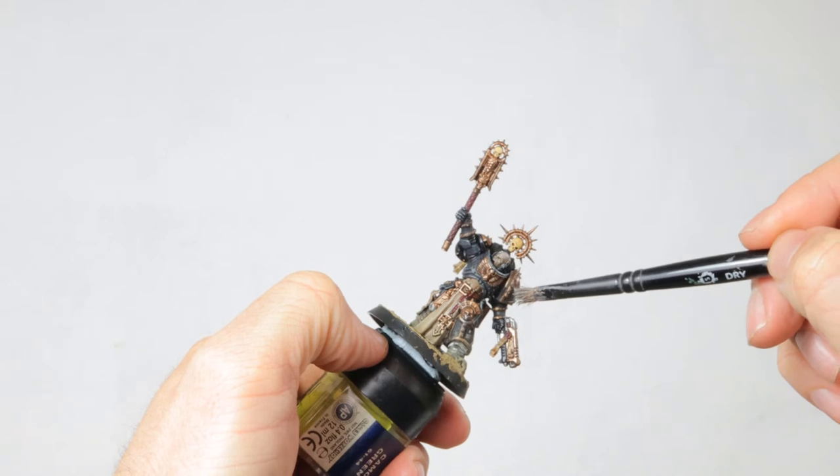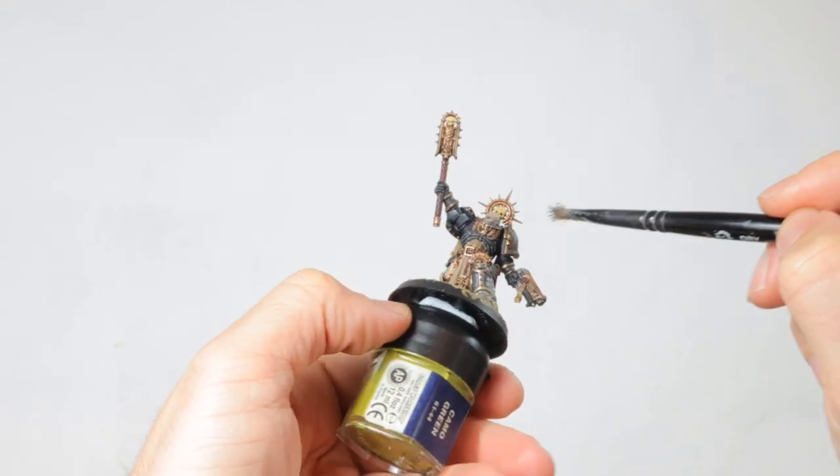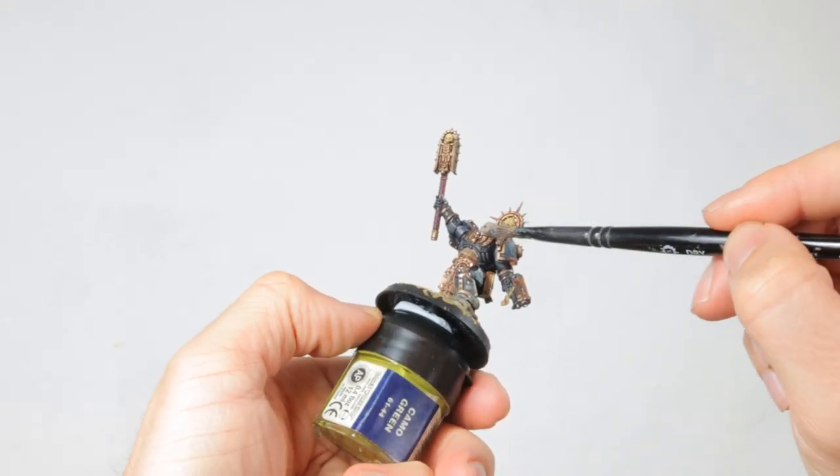Since I have my Leadbelcher open, I use it to paint the metal studs in the head of the Chaplain and the skull on his backpack.